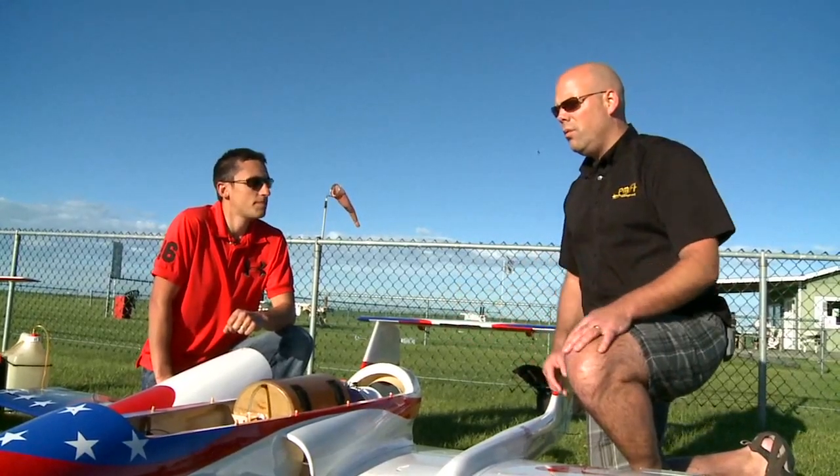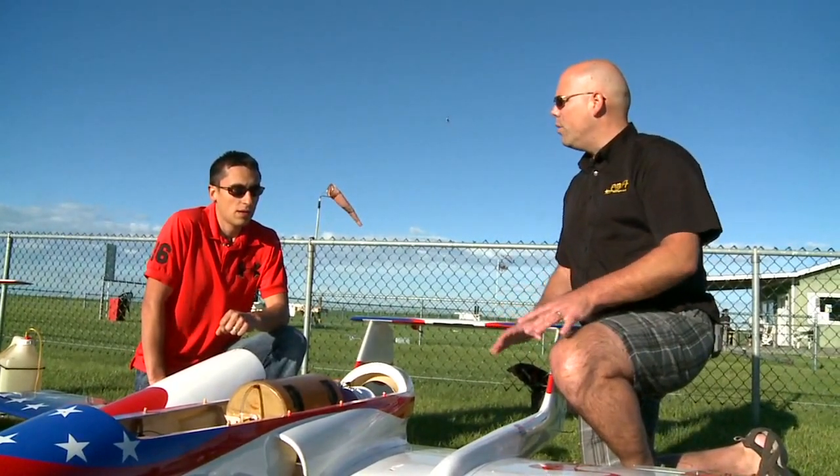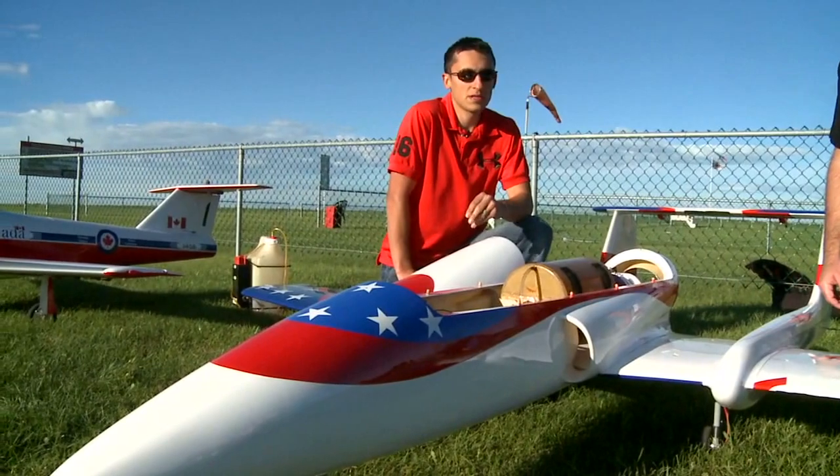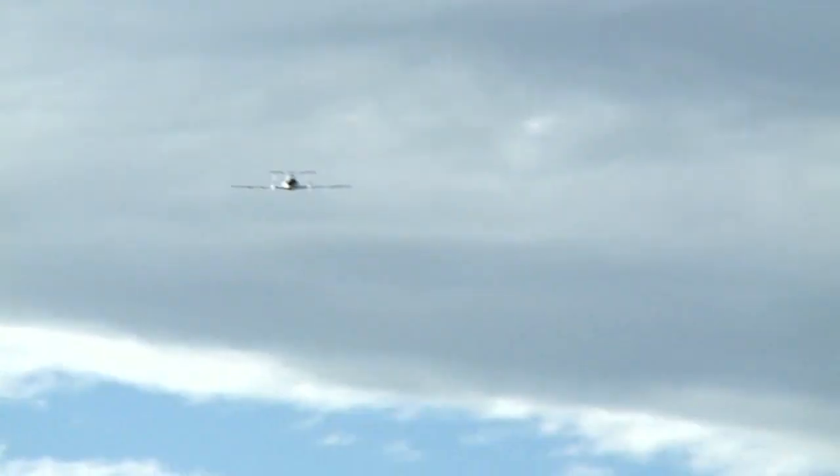What would it cost to get into something like this with brand new equipment? To do this brand new, you're looking at approximately seven to eight thousand dollars. A little bit different than the $199 Super Cub. Absolutely. You need to be committed, obviously.